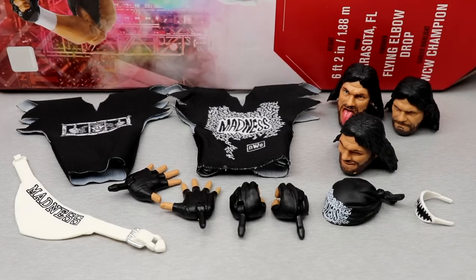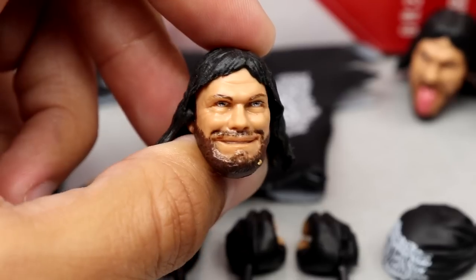Diving into Macho Man's accessories — you get a decent amount. I'm only concerned about the lack of interchangeable hands. It seems like a lot of Ultimate Editions have like three or four pairs, and we only get two pairs here, which I think could have benefited from maybe some pointing hands or fisted hands. But you do get some decent accessories.